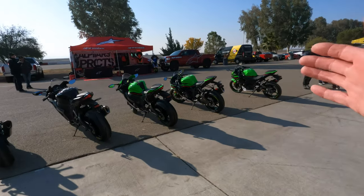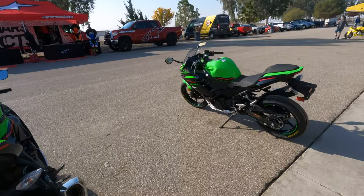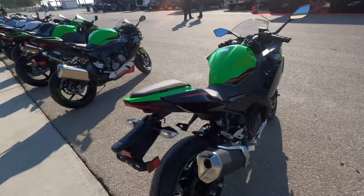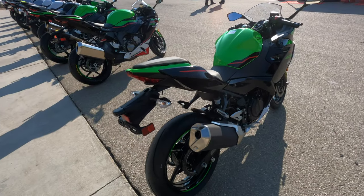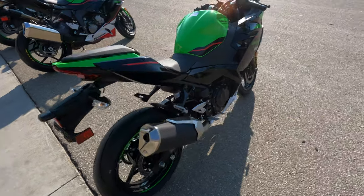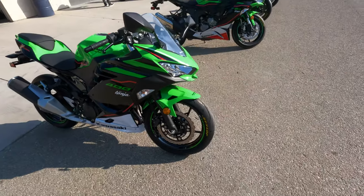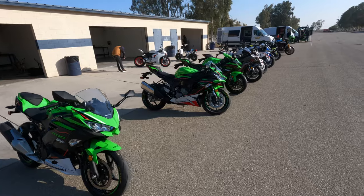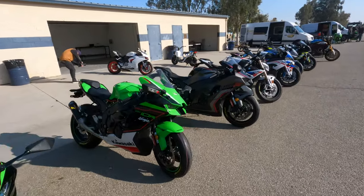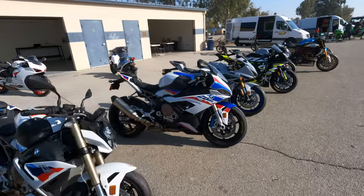The great thing about these Sport Max Q5 tires is they now come in small bike sizing. You can get Dunlop's high-performance, track-ready street bike tire in a 140 rear and a 110 front. So now all motorcycle riders can have access to the handling and extreme grip pedigree that Dunlop Sport Max tires are known for.